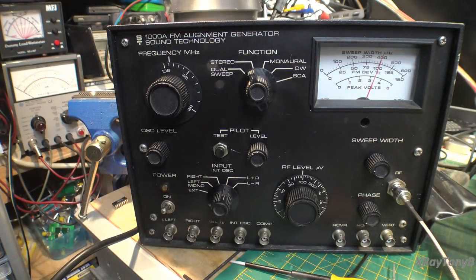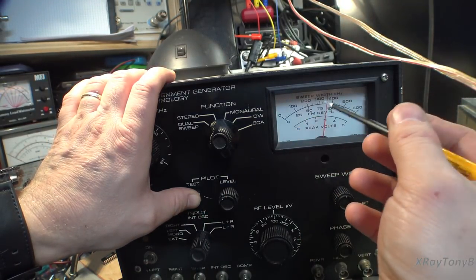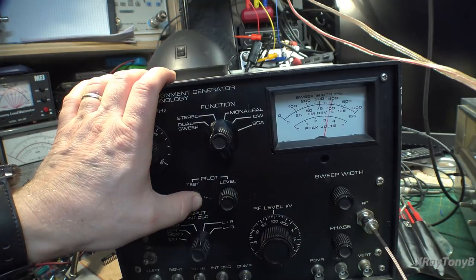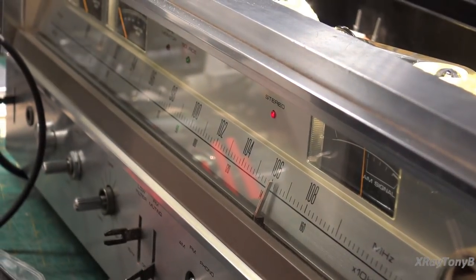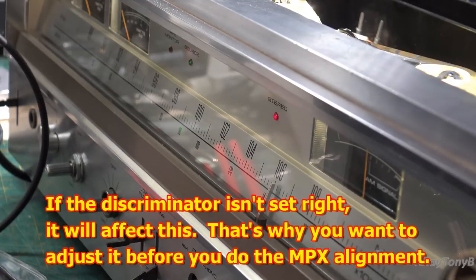We hold the pilot level in and you can see it's set at three volts — roughly 80 percent. Going over to our stereo indicator light: when I turn the pilot level down it pops off, and when we get up to the proper level it comes on. We have a nice strong signal there.